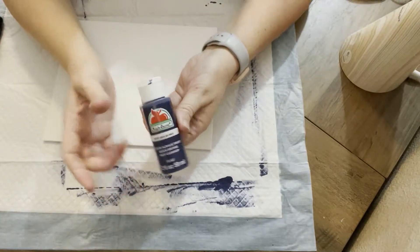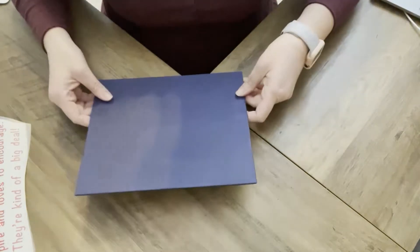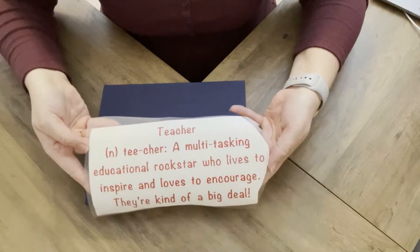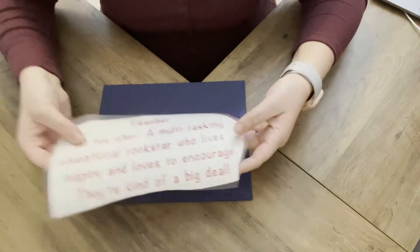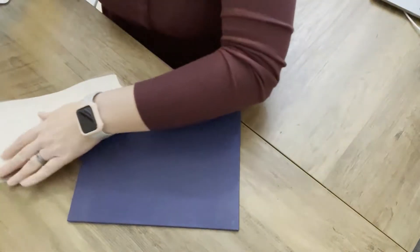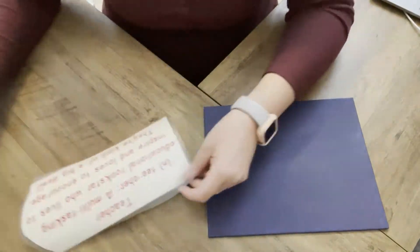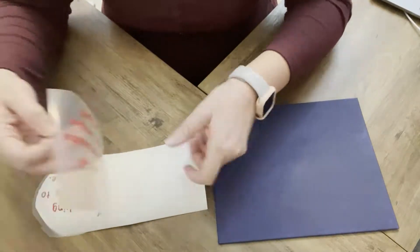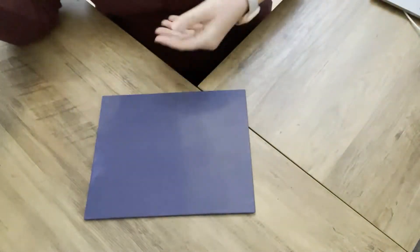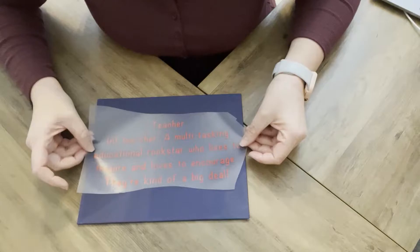Next we're going to do a sign and use one of the canvases. This is an 8x10 — I get these from Joann's, it ends up being a little less expensive than the ones from Dollar Tree. I'm just going to use this little blurb that I copied off something I'd seen online, and I will have it linked below. You can either use it to make something with your Cricut, or you can print it out in an 8x10 size and just frame it.